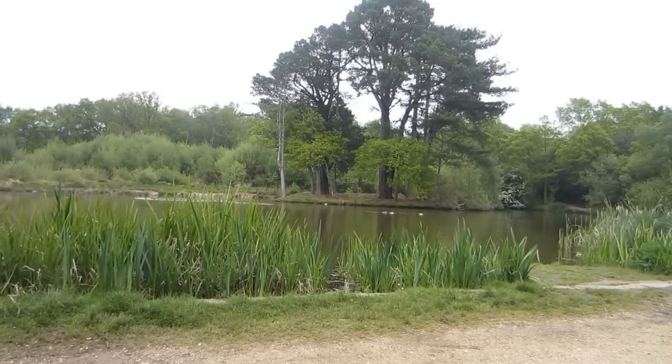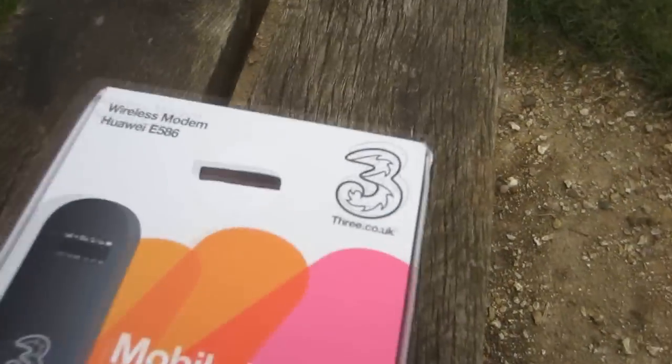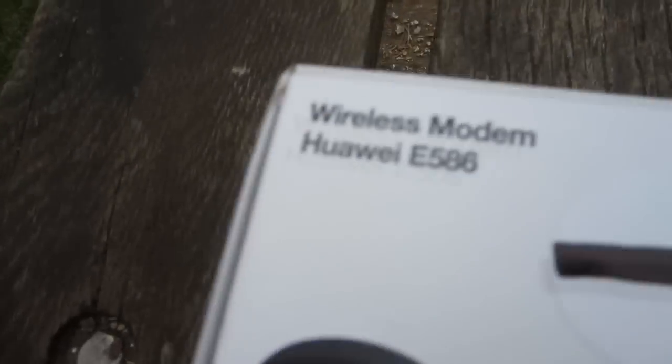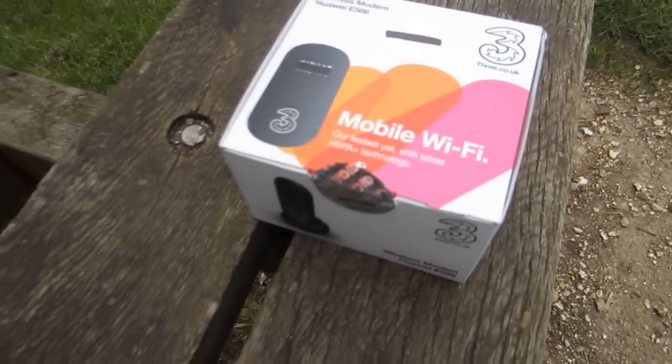The reason I'm out here and as far away from Wi-Fi as possible is because today I will be reviewing this — the mobile Wi-Fi unit from 3. This is the model name and number. So let's get the review started.